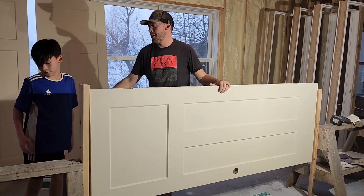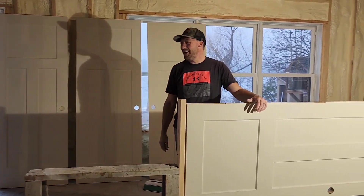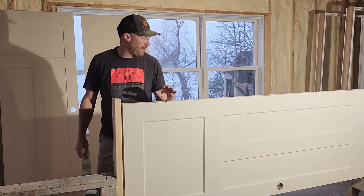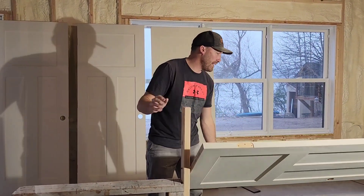All right, so I'm here with my buddy Connor — ConCon, old buddy. Okay, he doesn't want to be a part of the video. I've seen different contraptions out there, but I've got four doors to finish, and a lot of times...